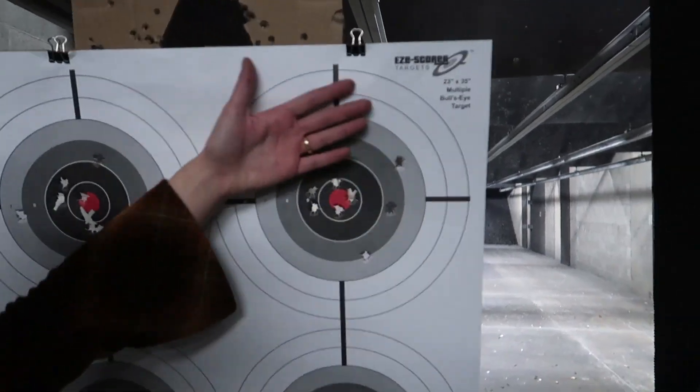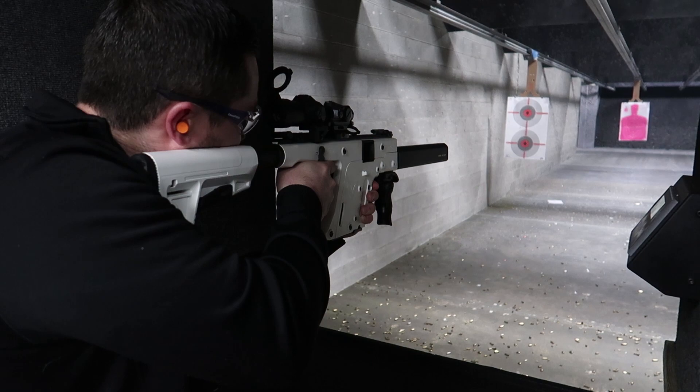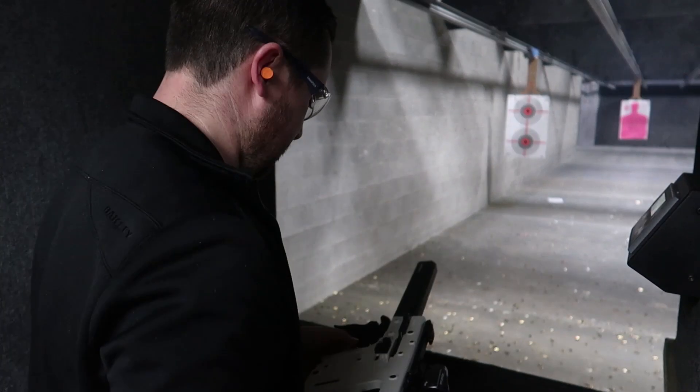I'm so excited, I'm so happy. So you can see how it shoots — it's natural.